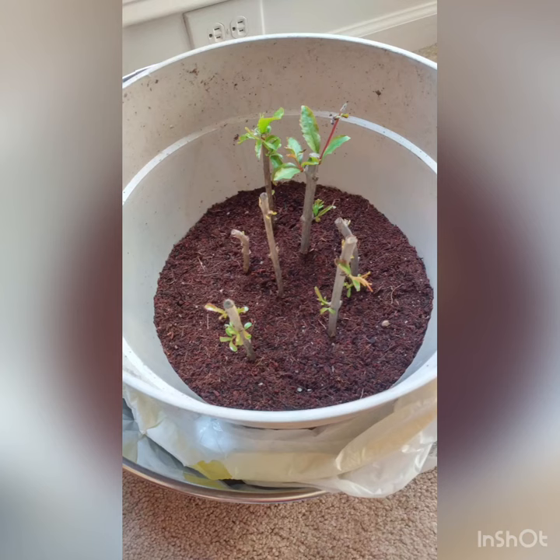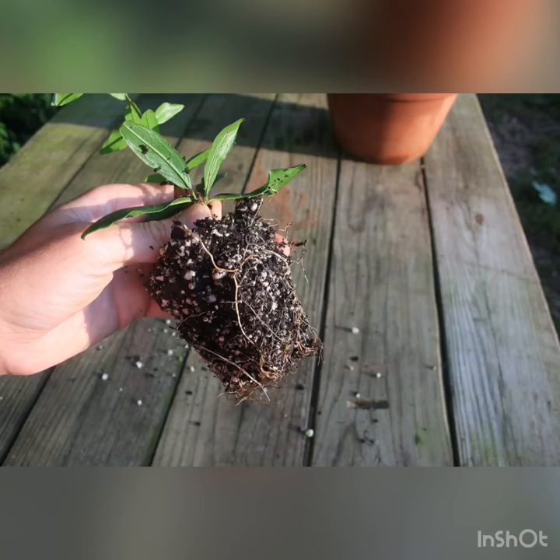Cuttings should only be taken from strong and healthy plants. Grapes, sweet limes, lemon, limes, roses, and other perennial flowering shrubs are commonly propagated through cutting.